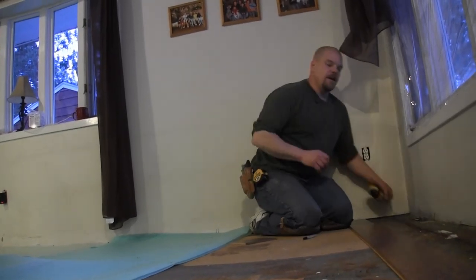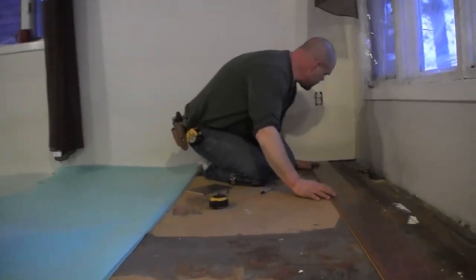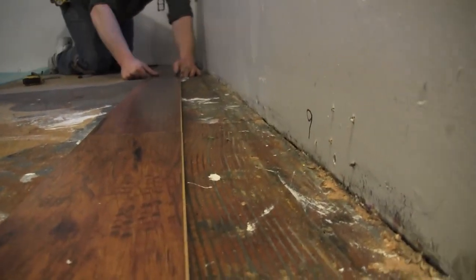I'm snapping my chalk line. Now I'm going to take my roll that I have sitting here and push it up against this line and line it up — the tongue right to the line. It's right on the floor.